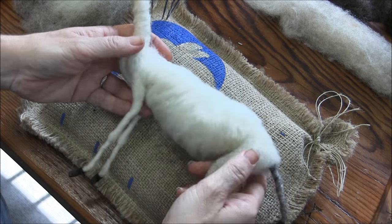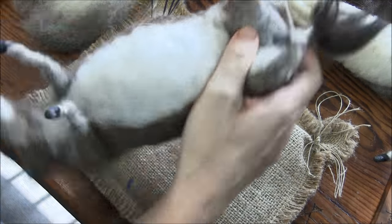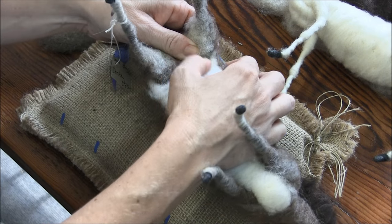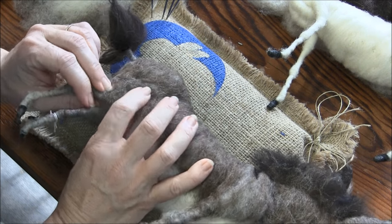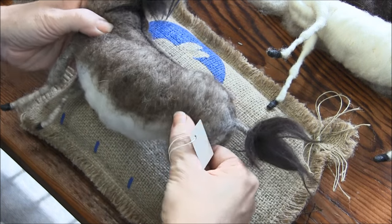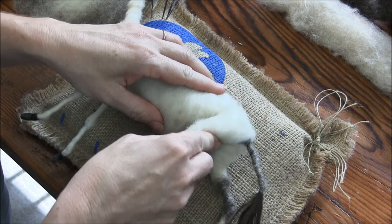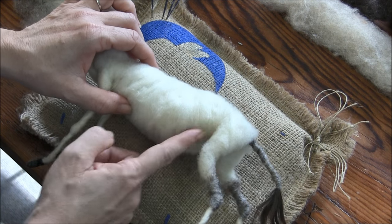We're going to make flaps of skin. Donkeys, ponies, horses, and dogs have this connective skin between their belly and their leg, and they need to be able to still move, which is why it's there in the first place. When we build ours, we've got to make sure we don't lock it up so they can still move.